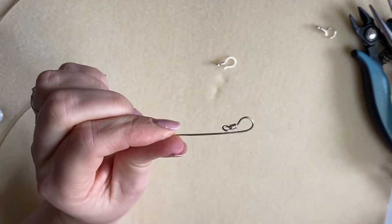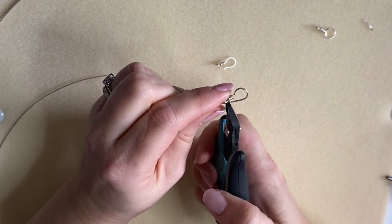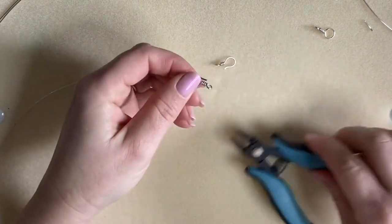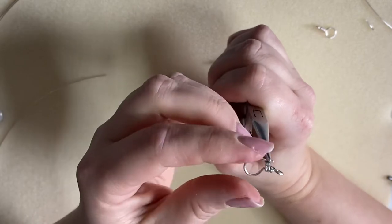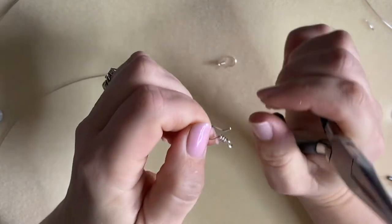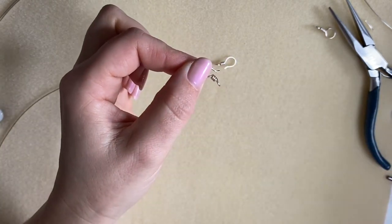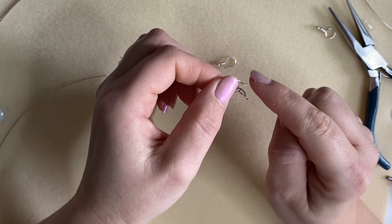Push the wire all the way around until it becomes parallel with the little wraps we just made. Then I'll snip this off to the bottom of where those wraps are - it will be a little bit too long but don't worry, we can take it shorter. Now I'll use just the tip of my chain nose pliers and pop them in, holding everything and kinking that wire outwards a little bit to give us that hook shape. It's always best to leave things a little bit too long and then snip - you can't add wire.